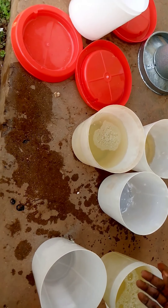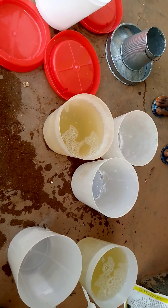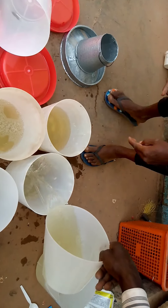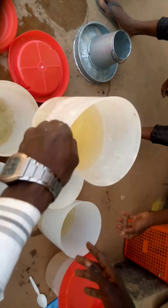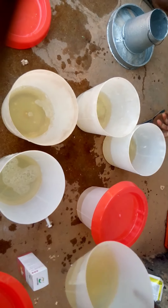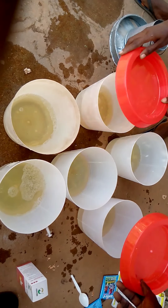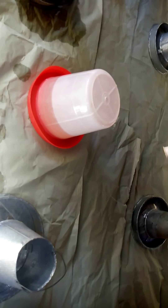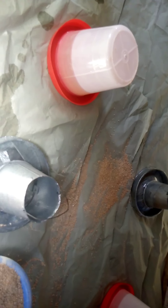I'll be using antibiotic for the first three days, then proceed with organic method. Now I've mixed my solution and I'm going to share the water. At this early age they don't drink much, and multivitamin should not stay in water more than 12 hours. I'll be sharing these eight liters across three drinkers — it will be enough for the next 12 hours. If they can't finish it in 12 hours, wash it off and give them a fresh one. Always brood your chicks with good multivitamin, good antibiotic, and remember glucose is optional.